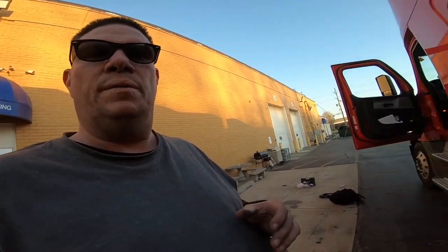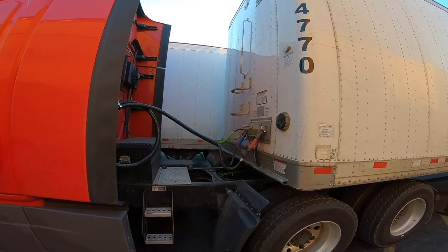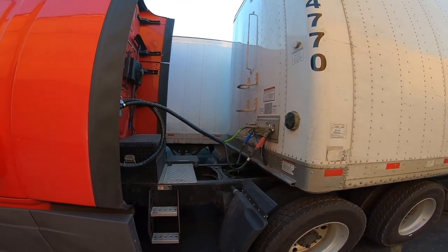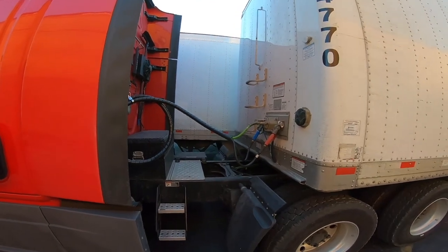It's called the RODE Video Micro, and it only works in the direction that you point it — maybe off to the sides a little bit. But if I turn it around and face it the other way, you might not be able to hear my voice very well. It's a directional microphone, so it only works in the direction you're pointing it. But as soon as you turn it back around, it starts getting better audio quality.